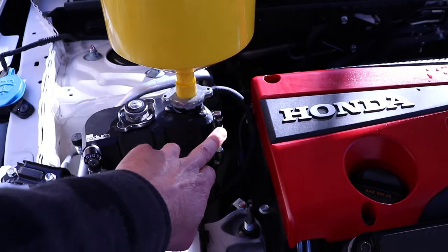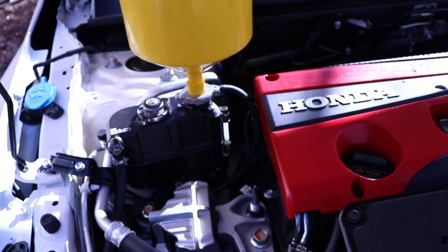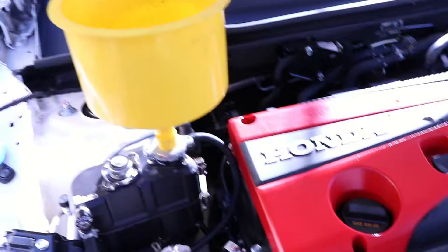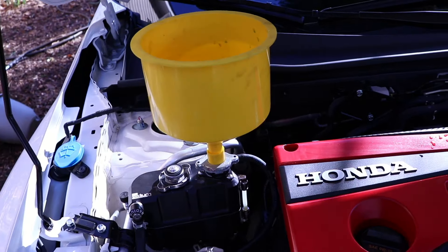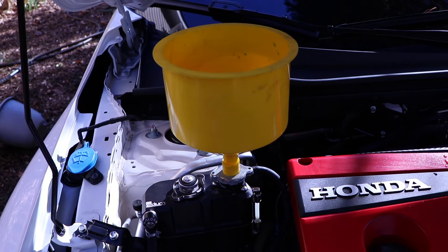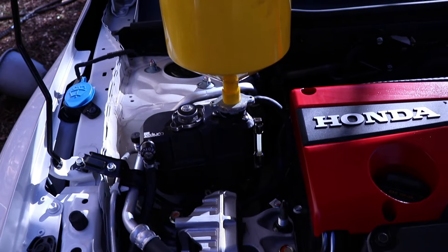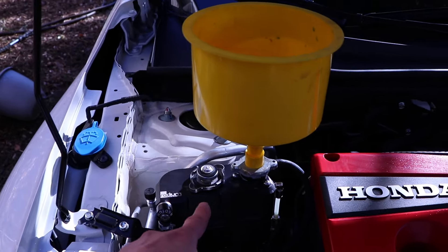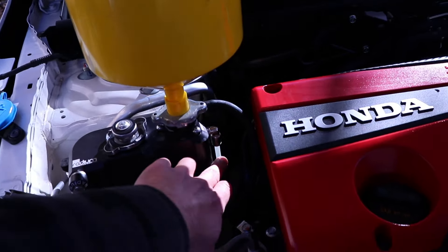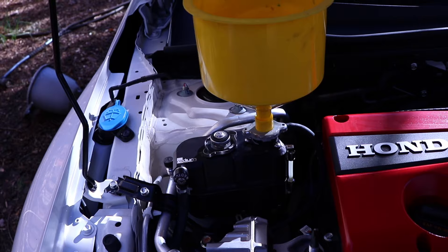We're going to fill it up first, then start the car, and as the coolant level drops we're going to add coolant. Let it get up to operating temperature — make sure you do this without the air conditioner running, because you don't want the AC fan running. It does take a while at idle, probably about 15 to 20 minutes to get up to temperature. After that, put your radiator cap on, make sure your fluid level is at the right level, then take it for a test drive.